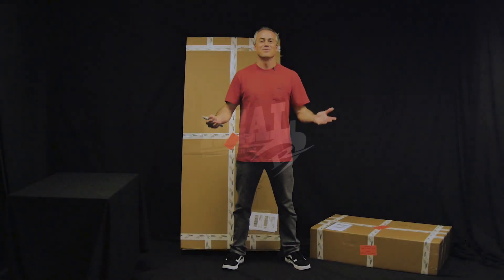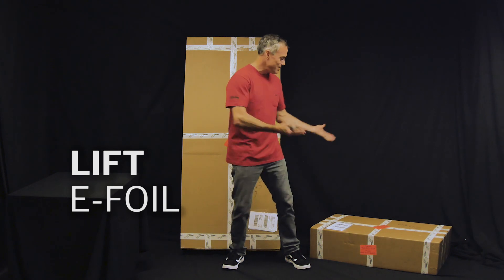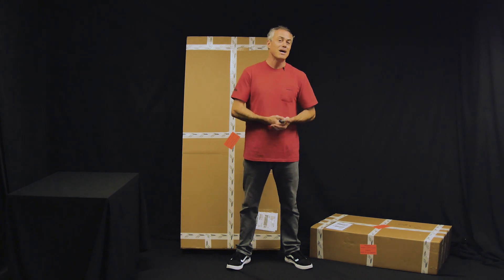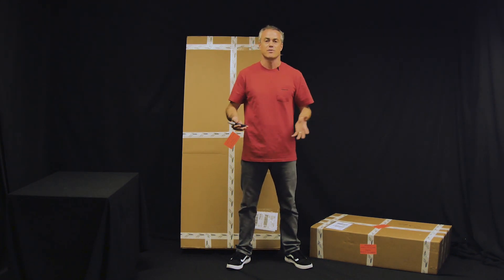What's up everybody? Matt Nuzzo. We are here at Reel to talk to you about the Lift eFoil. Behind me are these two giant boxes which contain an eFoil. So we want to do a little unboxing party, show you what comes in the eFoil boxes, all the components, all the different stuff like that.